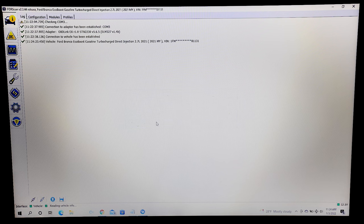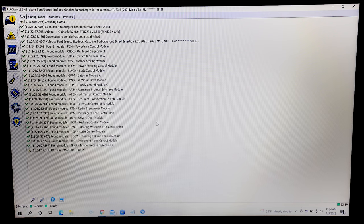The software is now accessing all of the modules to your vehicle. This could take anywhere from 10 to 15 seconds. Once complete, we will scroll over to the Configuration and Programming tab located here.